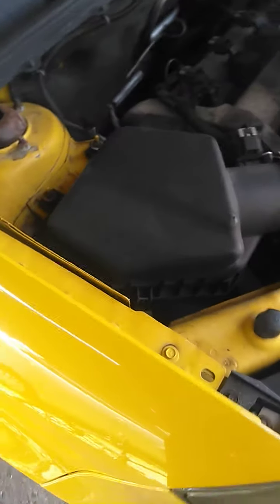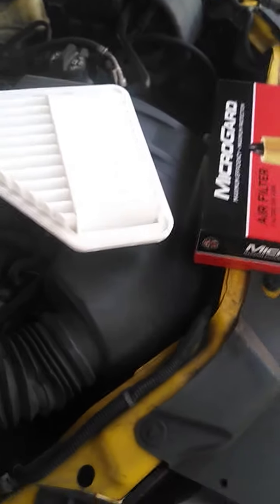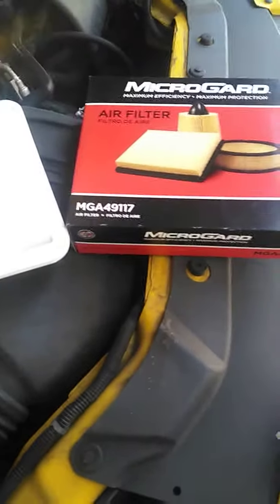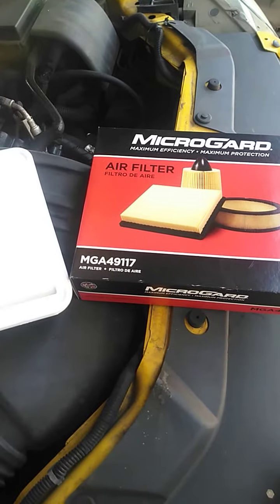Today I got a 2009 Chevy Cobalt — we're gonna be swapping out air filters. This is a 2.2 liter Ecotech. We're gonna start off by taking the clip here and the clip there.